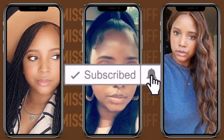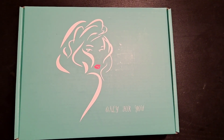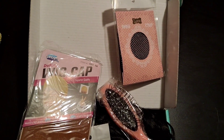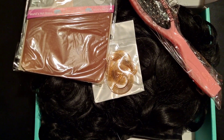Hey, thank you for tuning into my channel, this is your girl Miss Tiff! This time I came with a review of a wig from Amazon. The name of this unit is called Elim, and it was under $30. It came with a wig cap, a brush, and some little earrings. Let's get into it.